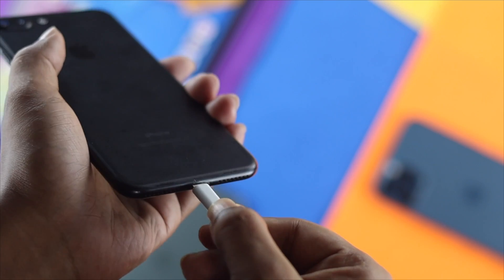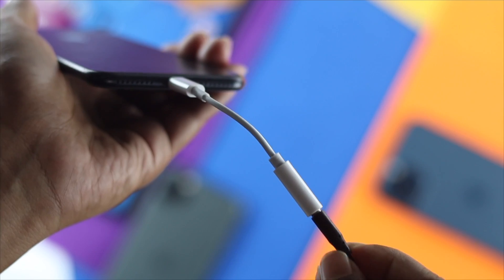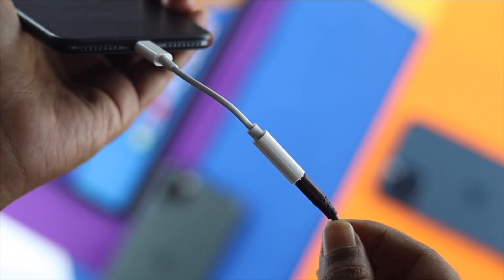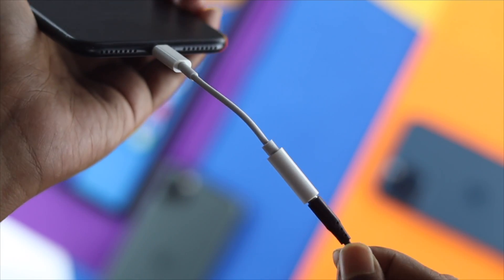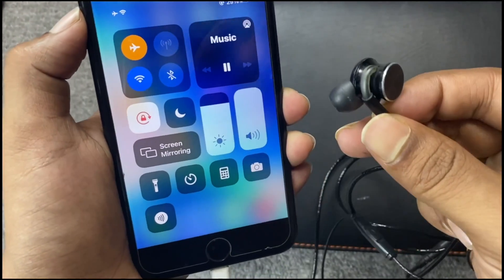It is worth mentioning that iPhone 7 was the first phone ever that Apple introduced without a headphone jack. Despite that, Apple made the headphone with the lightning port, but still there are a lot of complaints about this issue and people say they cannot use their headphones with their iPhone.